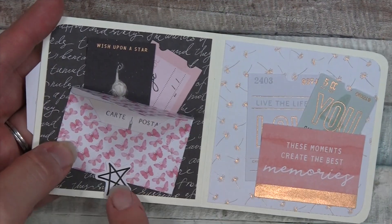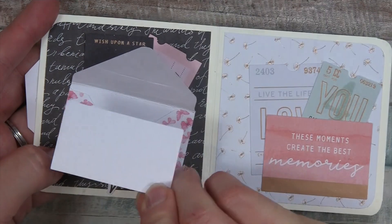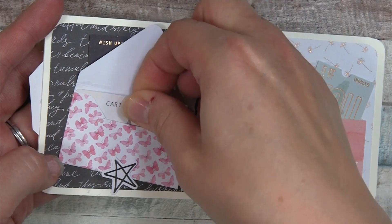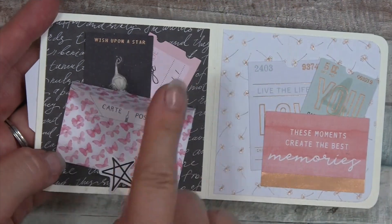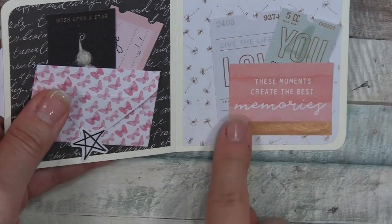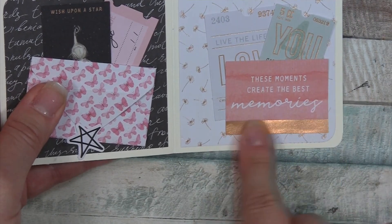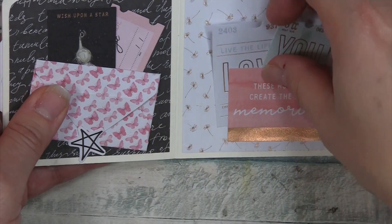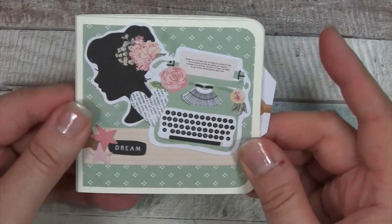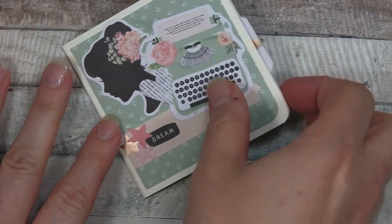This is a die cut from the die cut pack, and I used the star die cut glued on the bottoms to hold the envelope flap down. This cute little piece of die cut ephemera from the pack fits perfectly in there. Then I've used this die cut here from the pack as a tuck spot, glued partially on the sides, and stuck these little tickets in. There's the back - a cute little album! Really quick and easy - let's make it right now.